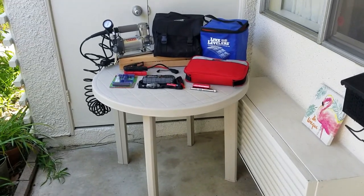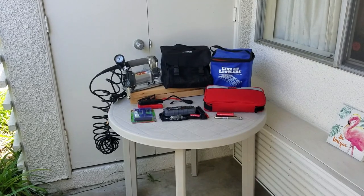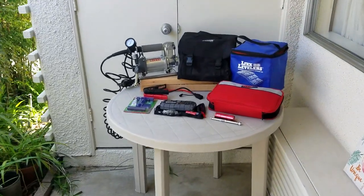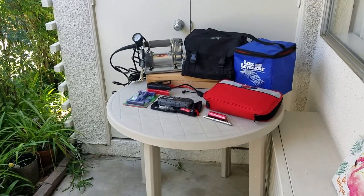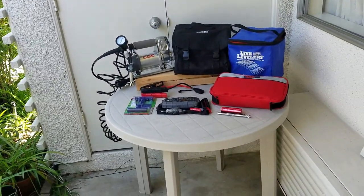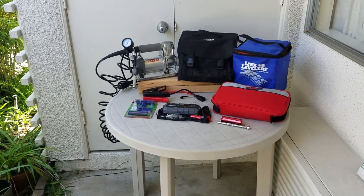Hi YouTube, this is Gene. Today I want to show you some of the items I take on every camping trip in my Toyota 4Runner. These are roadside assist type items and I just want to share this information with you and hopefully it will help someone out.